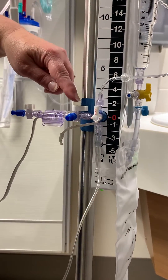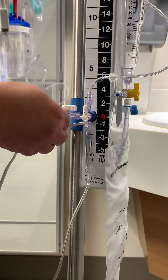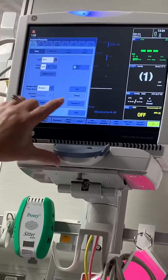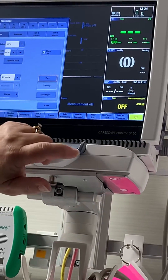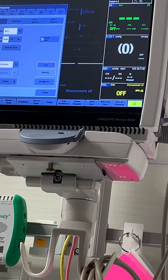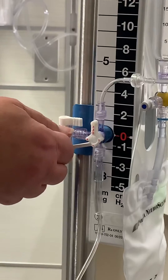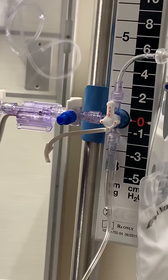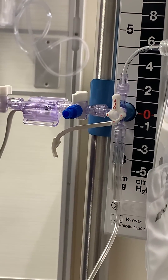We are going to zero the transducer by taking off this cap, and then on our monitor we're going to go to our ICP and hit zero. The monitor will do its zero thing, and then with a new sterile cap, we're going to put the new sterile cap back on and turn your stopcock back off to that port. That way you're back open to the rest of the patient side.